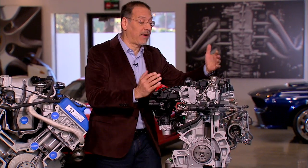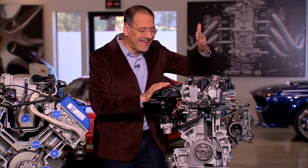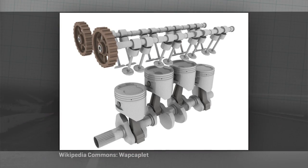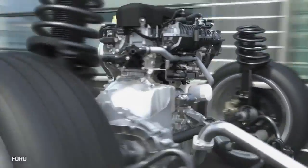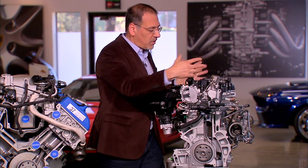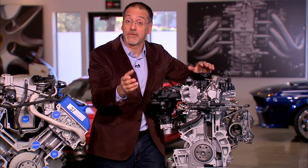The inline engine is perhaps the simplest, most basic, and most common. This is an inline four — one of the Ford EcoBoost motors — and it gets its name because the cylinders are arranged in a line if you look down from the top. Inline fours and inline sixes are very common. These engines are known for being very compact, lightweight, simple, and inexpensive to build relatively. Because they're almost square if you view them from the top, you can mount them either longitudinally running the length of the car, or transversely running across the car.